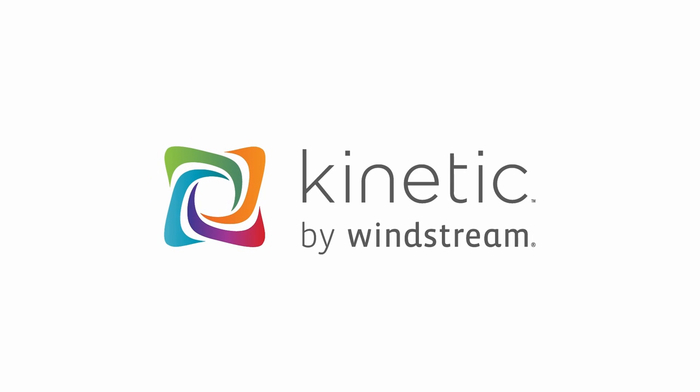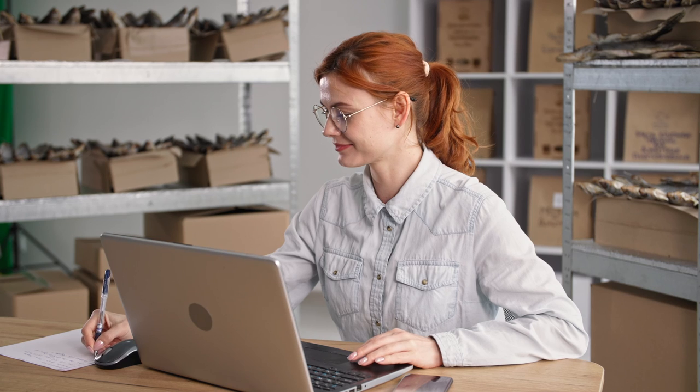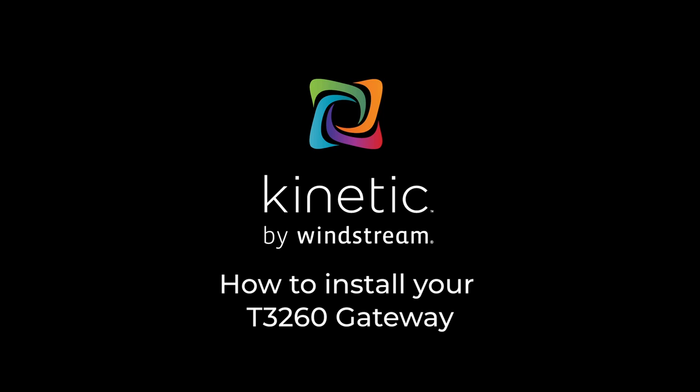Welcome to Kinetic. We are so happy to have you as our customer. This guide will assist you with installing your brand new Kinetic Wi-Fi gateway. You may know the gateway as a modem. Follow these steps to connect your T3260 gateway to your internet connection.